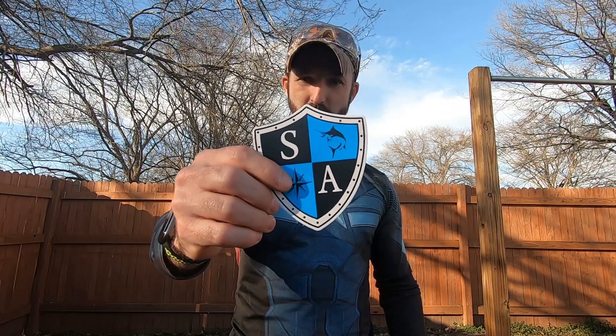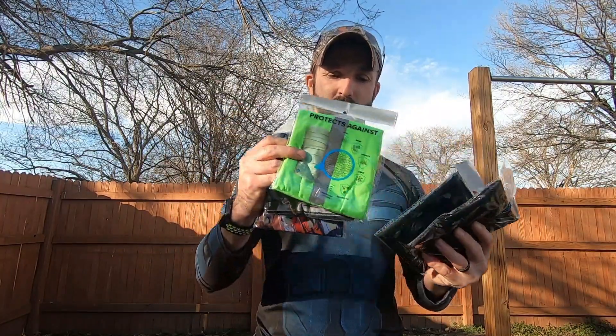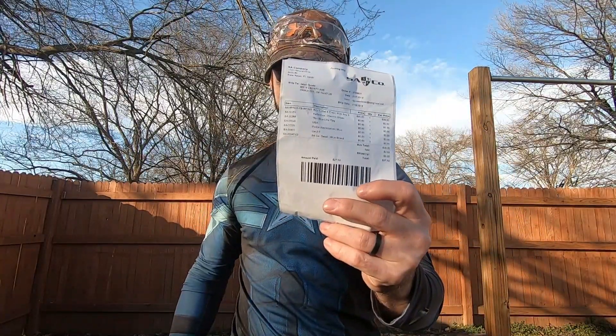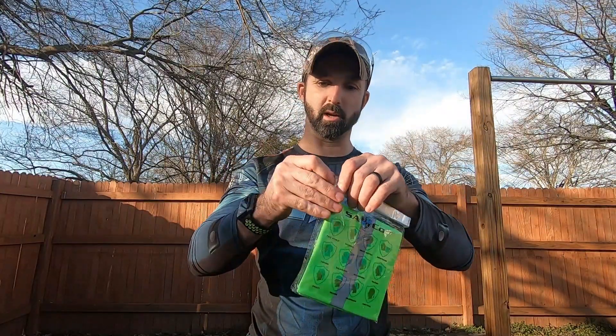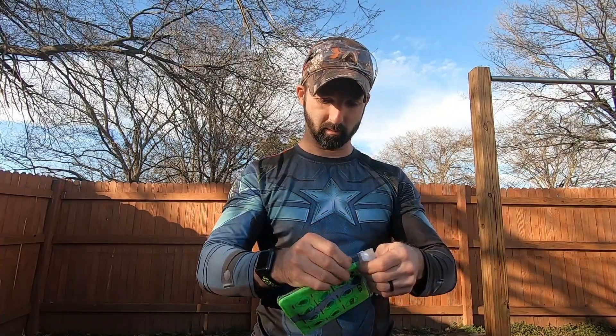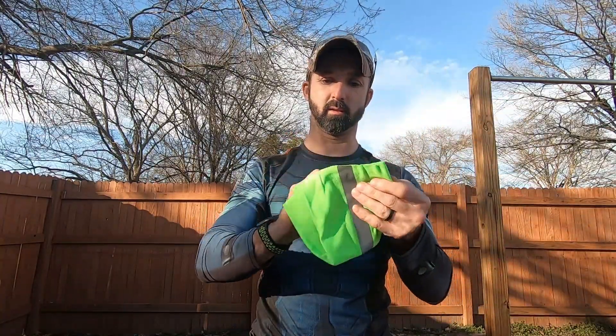Looks like they came with a little logo sticker for SA Company. Before I get to each one — I opened the package and each one came individually wrapped, so I'll go ahead and open each one. They gave me the names for each one on this little list here. It says the amount paid is $27.02. This one right here is called the Reflective Electric Green — let's go ahead and open that one up and check it out.